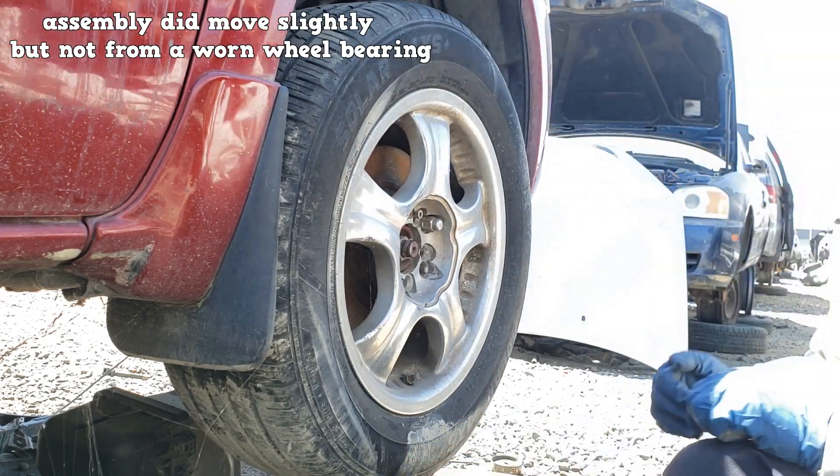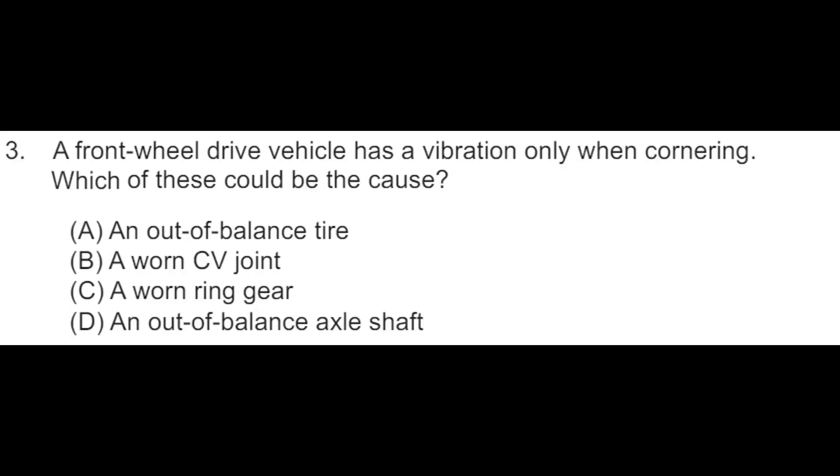Here is an official ASE practice question: A front wheel drive vehicle has a vibration only when cornering. Which of these could be the cause? Is it an out of balance tire, a worn CV joint, a worn ring gear, or an out of balance axle shaft? If these videos have helped you out, subscribe to the channel to show your support. Have a good day!